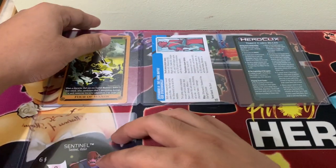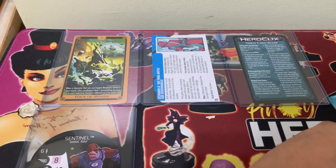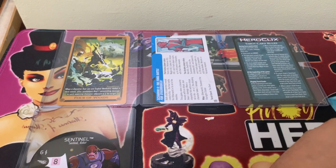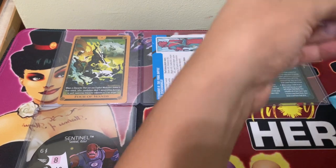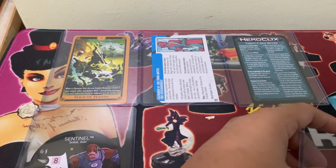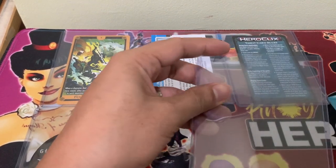So I'm going to be putting all my bystanders and tarot cards and scenario cards in the top loader, so you can fast forward through this video and we'll take a look at them at the end.